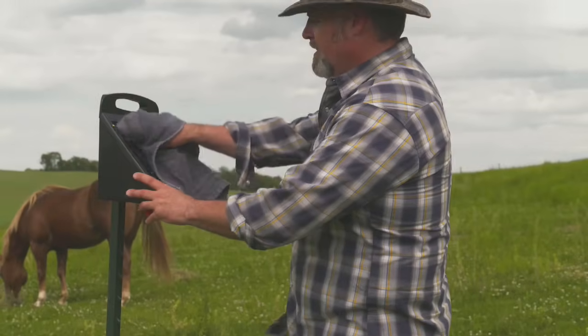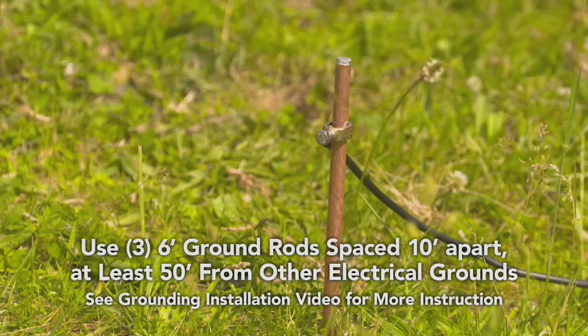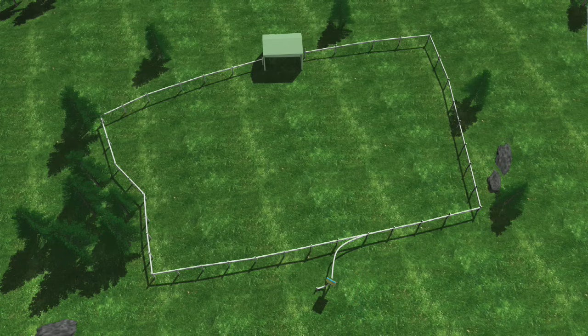Also, occasionally clean the solar panels to clear debris. You will want to keep your solar charger near your grounding rod setup to minimize the length of your hookup wires and to maximize power throughout your fence. Position the solar charger in the middle of your fence so the end of the fence line is never too far away from the charger.